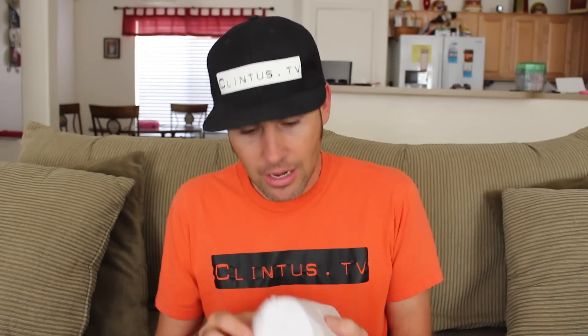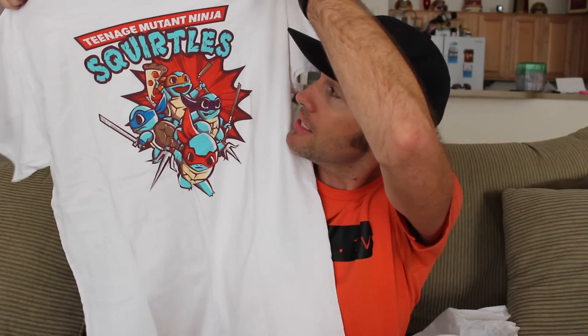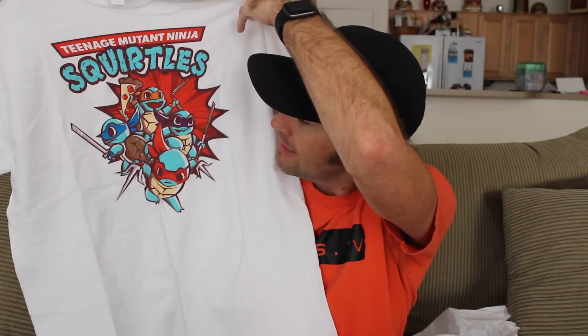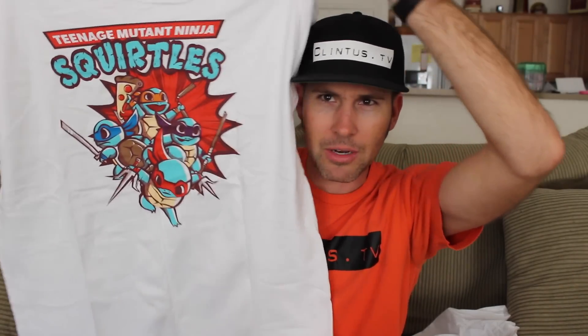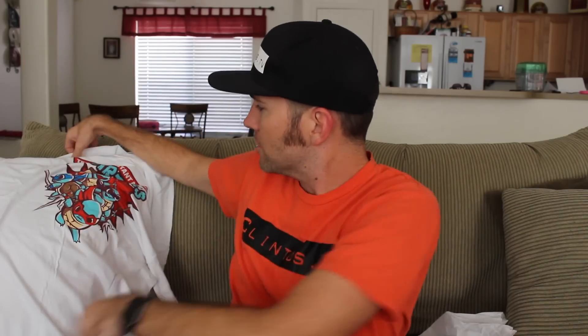Next we've got, I assume, a t-shirt. It's wrapped up — check out how they wrap it, it's kind of like a secret. It's white, it's soft... Boom! It's Teenage Mutant Ninja Squirtles. What? Squirtles — like Pokemon Squirtles? Crossovers for the win! Squirtles with some pizza. Yeah, buddy.